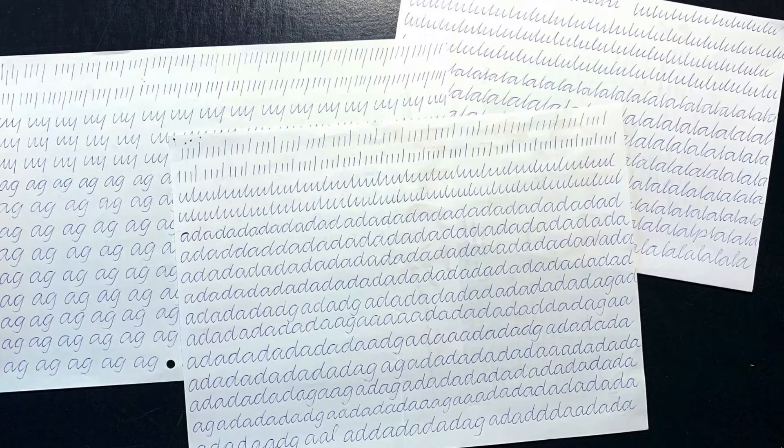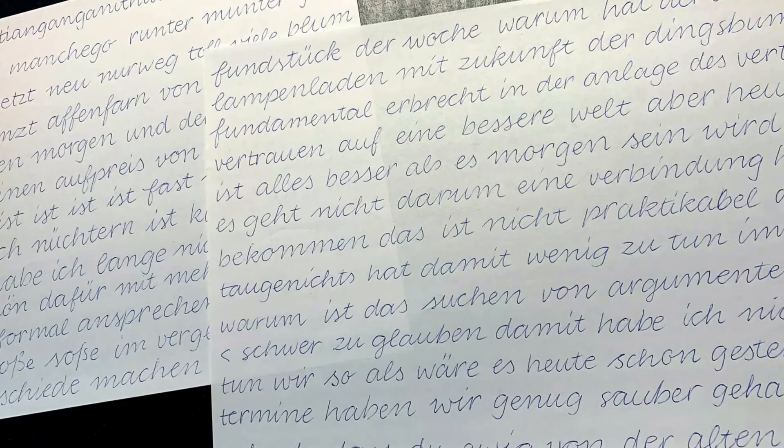One of the next steps was to use a model alphabet in order to train a correct movement and to learn how to construct certain letters and to understand the basic shapes of letters. And after a couple of days and many more filled pages, following closely the model alphabet, the result looked quite neat, was super clear and legible, but looked also a bit childish.